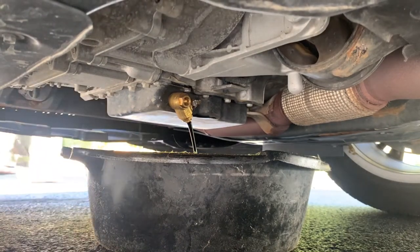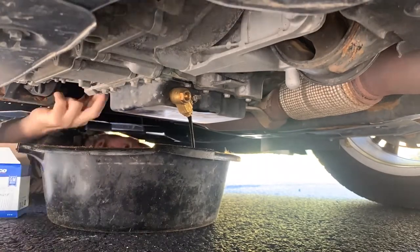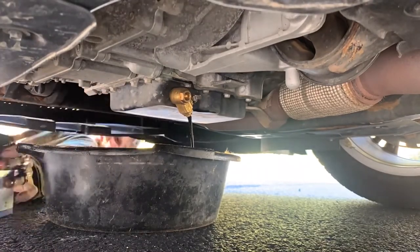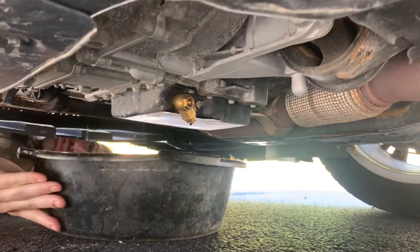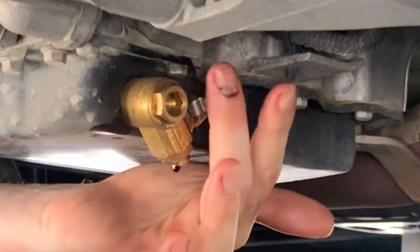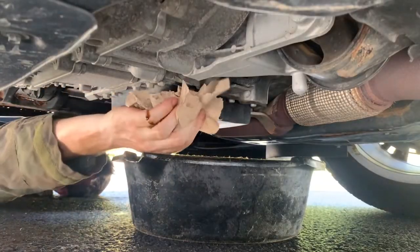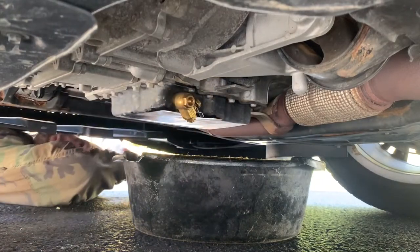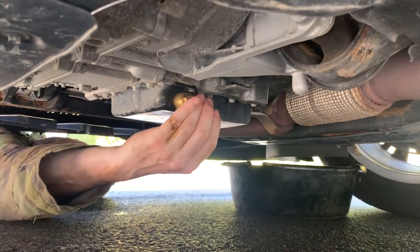To be efficient, replace the oil filter while the engine oil drains. With the new filter installed, when the engine oil finishes draining, rotate the valve lever to close the valve. Then, reinstall the safety clip.